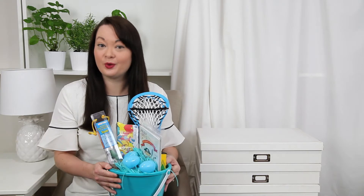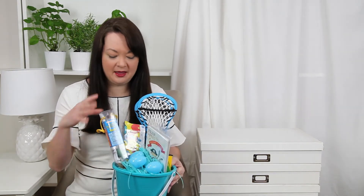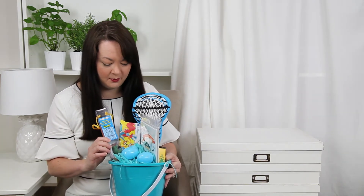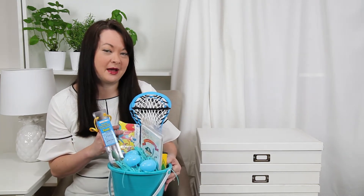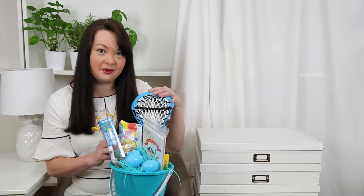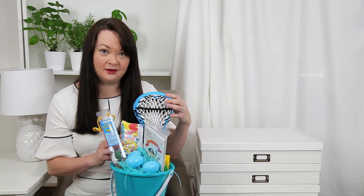Let's start with a little boy basket. The theme here is beach or ocean. For tactile play, I have some Play-Doh and some cute sea creatures to play with — and some play sand would be fun too. For active play, I have some lacrosse nets that go in the water with a ball.